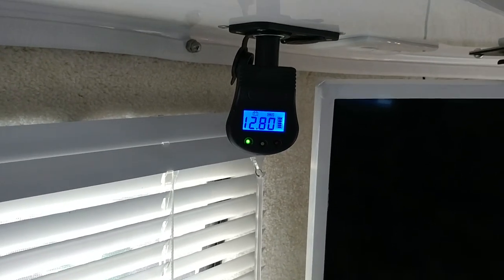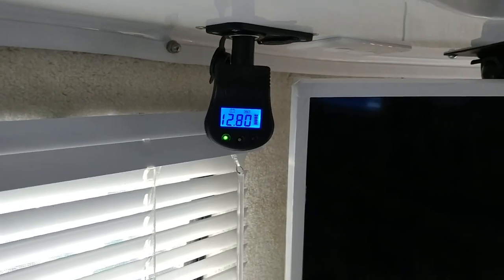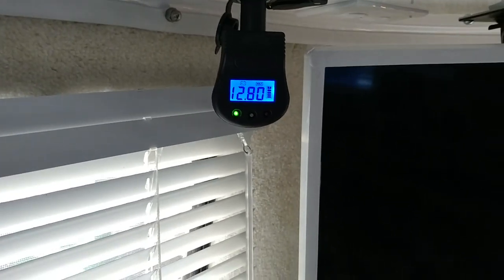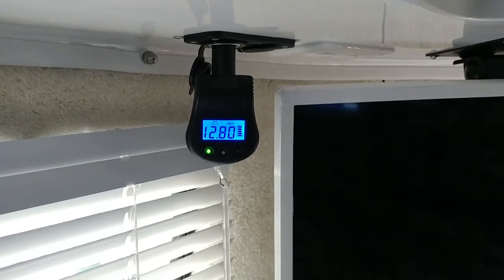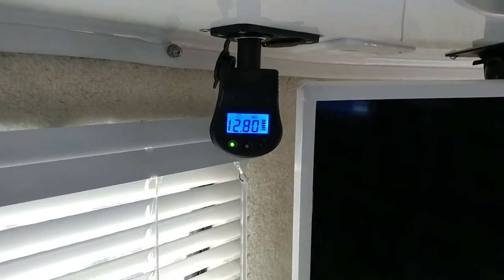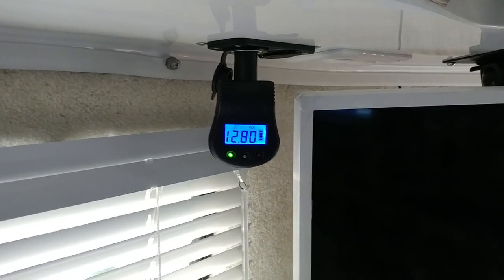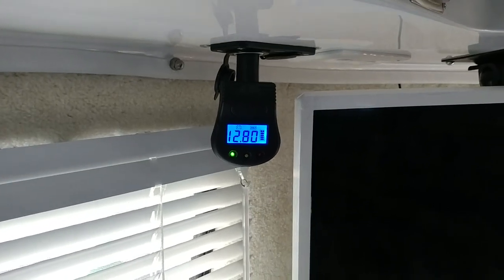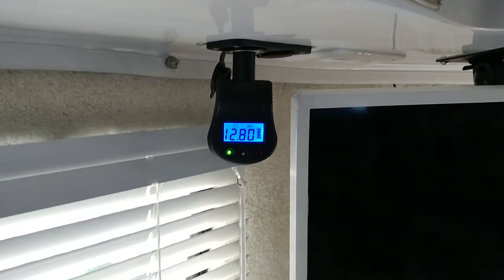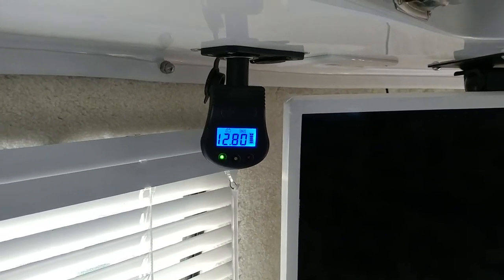It doesn't really give you amp draw or anything like that. A battery monitor I would prefer would show the actual amp draw at the time and show both the incoming current and the outgoing current. This one basically just shows what the charge of the battery is.